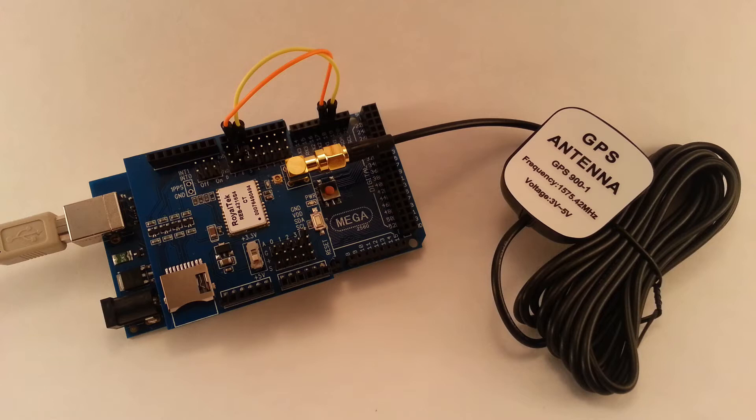This is the IT-EAD GPS shield version 1.1. I am using it with the Arduino Mega 2560.